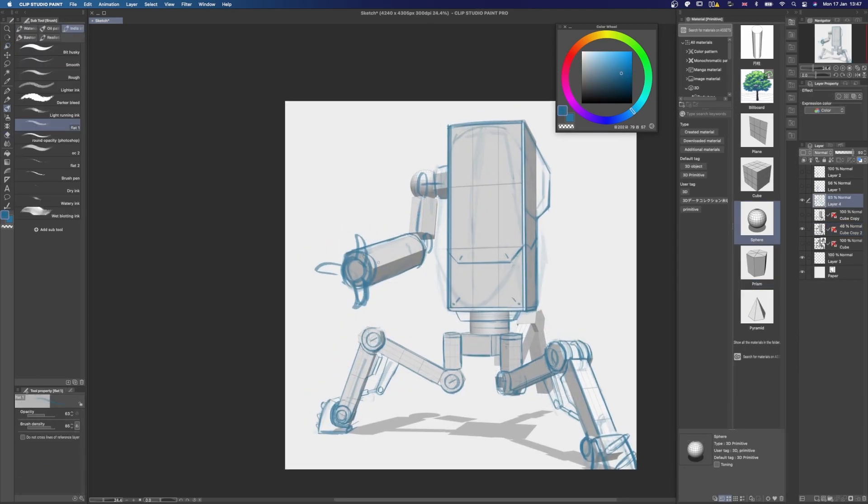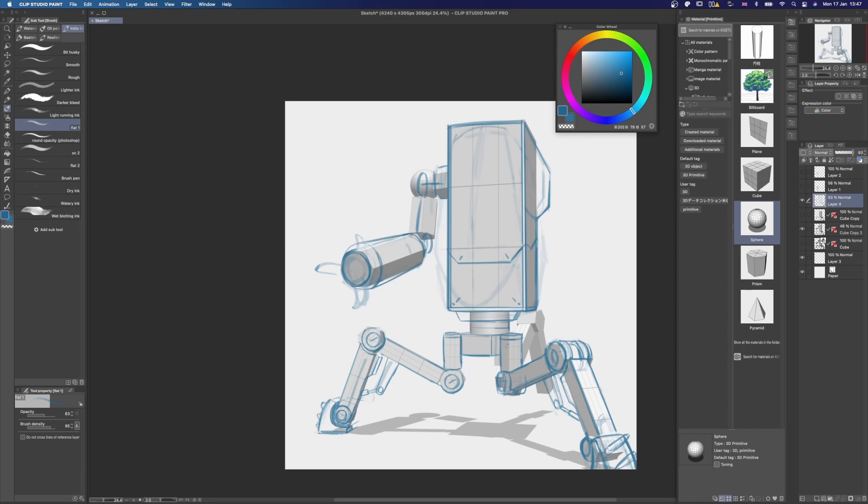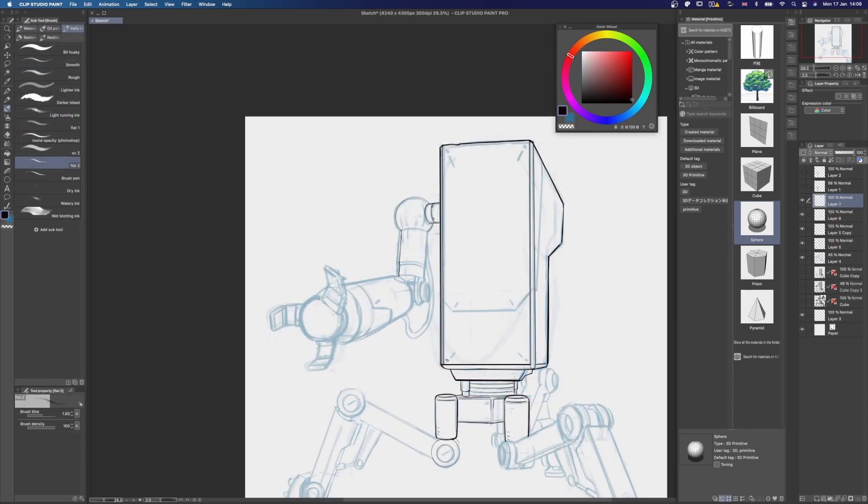I make some small adjustments overall, duplicate the layer, then rasterize it again. I continue sketching until I'm happy with what I got, then move on to the clean line art.